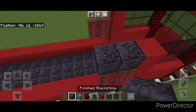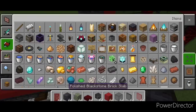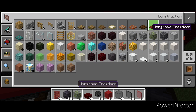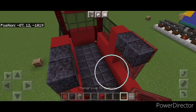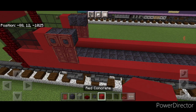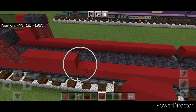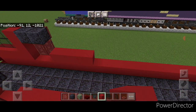Put two polished black stone blocks above the doors on each side. Then take a mangrove trap door and close two trap doors on these black stone blocks on each side. Behind this on the bottom, do a line of ten red concrete coming back, and same thing on the other side — ten red concrete.